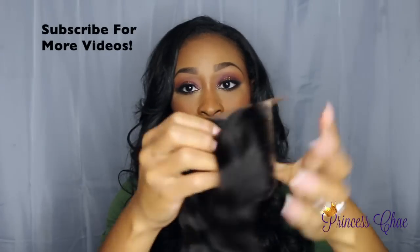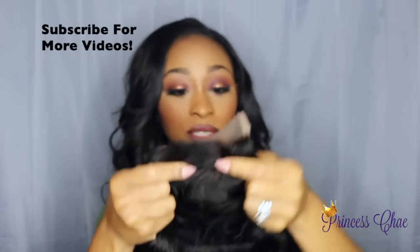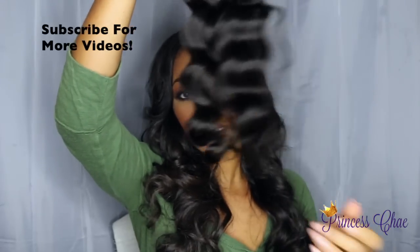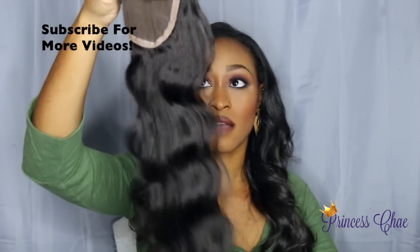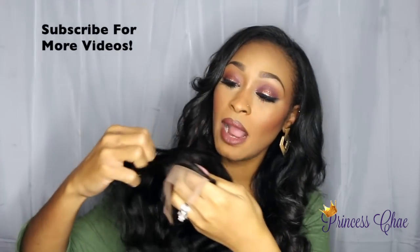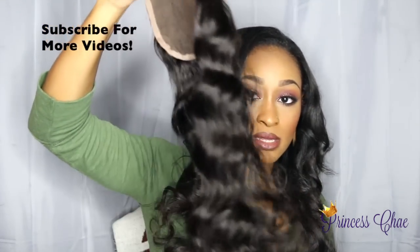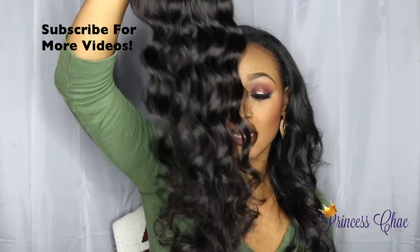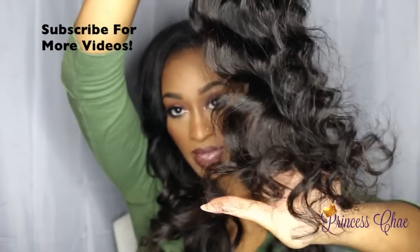This lace is a light brown, which is awesome because it should match my skin tone very well. The knots are not bleached, so if you like your knots bleached you're going to have to do that yourself. The curl pattern on the lace closure is really pretty, the hair is very soft, and the lace closure is surprisingly very full — it has a nice density. The ends look really healthy as well.